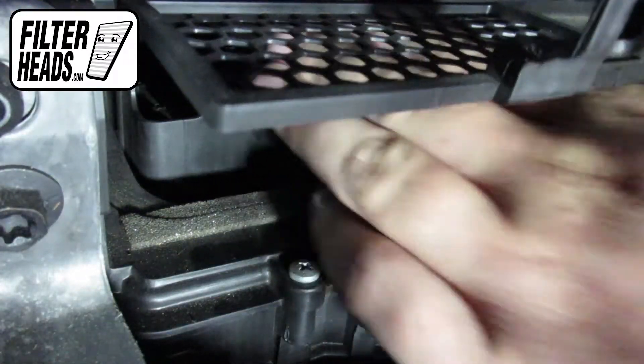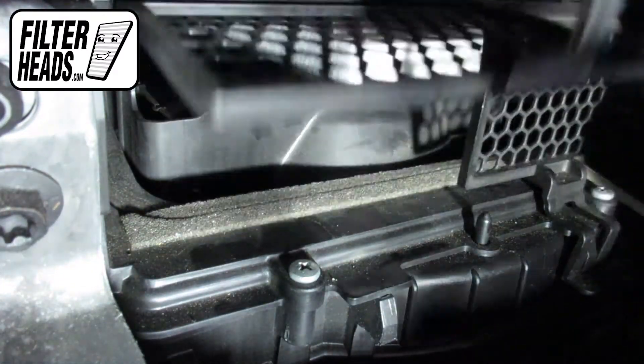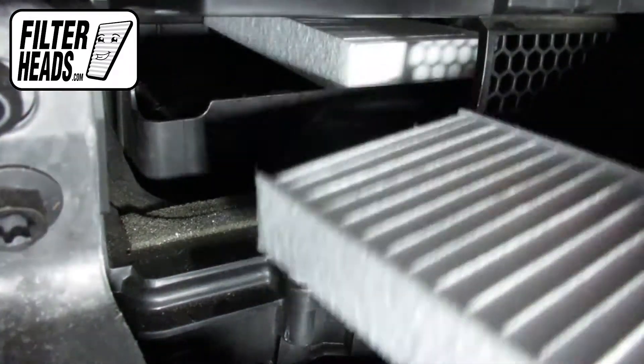Install the first filter and push it all the way to the right to make room for the other. Insert the other filter into the housing, and then make sure that both filters are completely flushed.